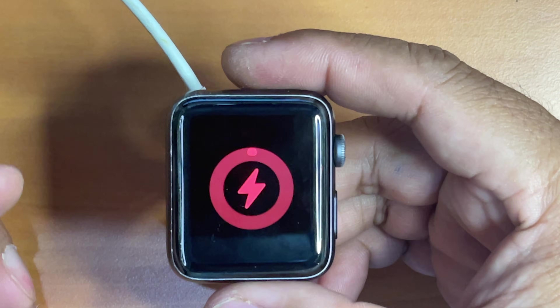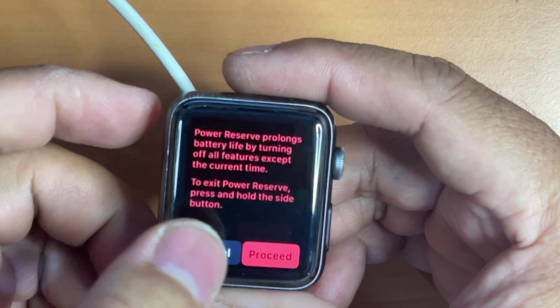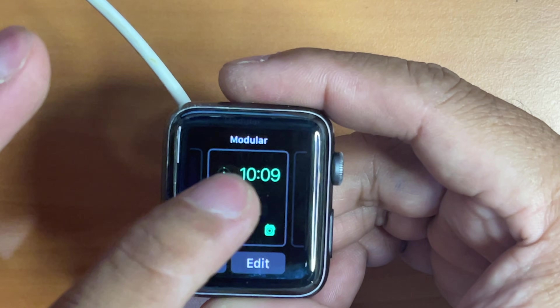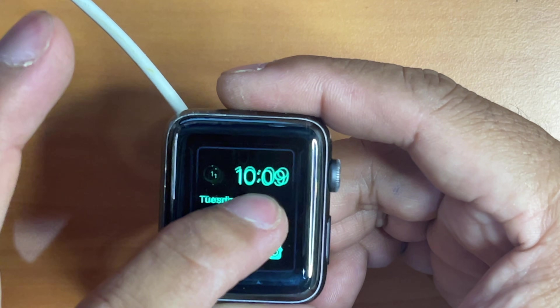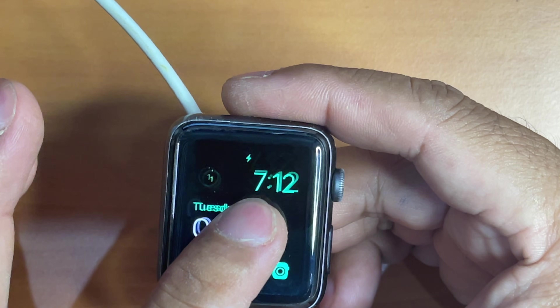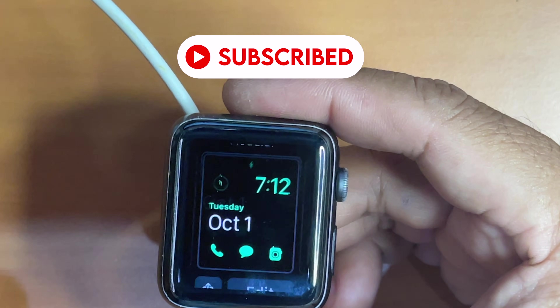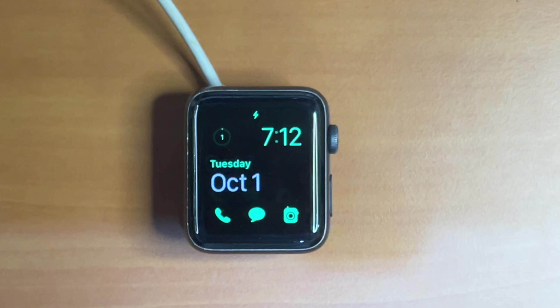Now my Apple Watch has booted up to its home screen, which once again clearly shows that I have successfully replaced my Apple Watch Series 3's battery. Even the force touch sensor also works after it has been replaced with a new one. This is the end of the video — thank you so much for watching. If you like the video please give us a thumbs up, comment down below, and subscribe for more useful videos in the future. Have a great day guys, see you in the next video.